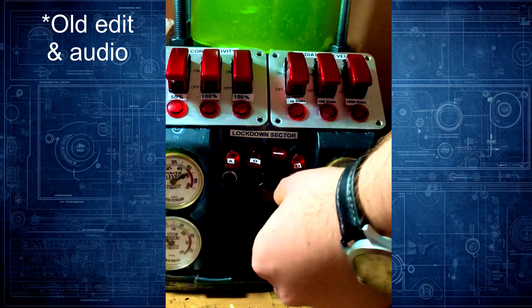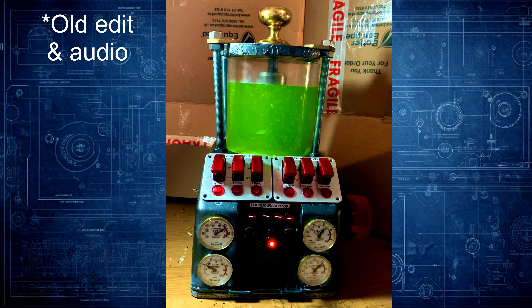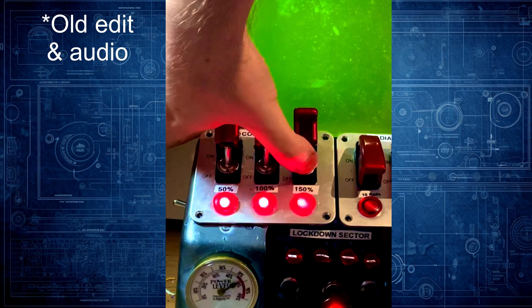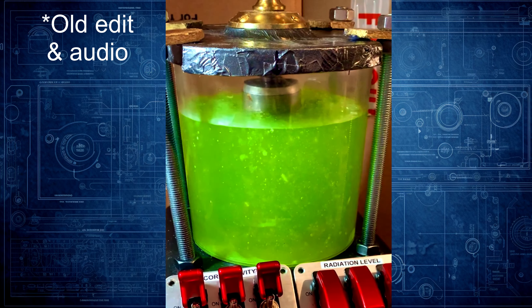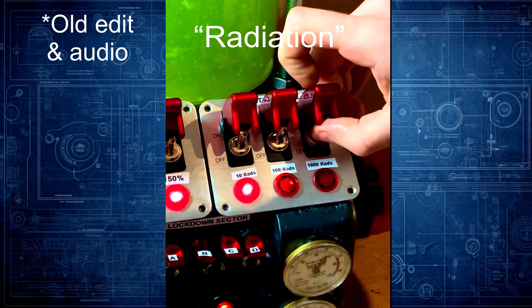You have to flick the switches in the correct order to turn it on. These four activate the alarm on the side, this panel makes the coolant overheat and start boiling, and this panel creates flashes of green radiation.